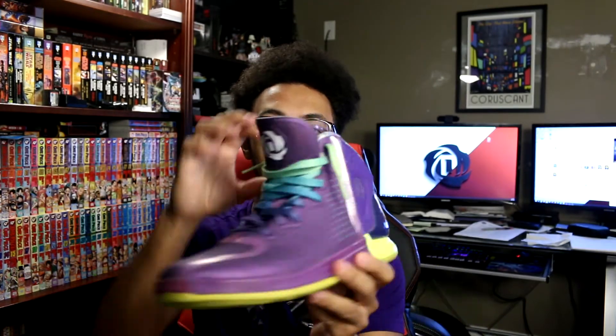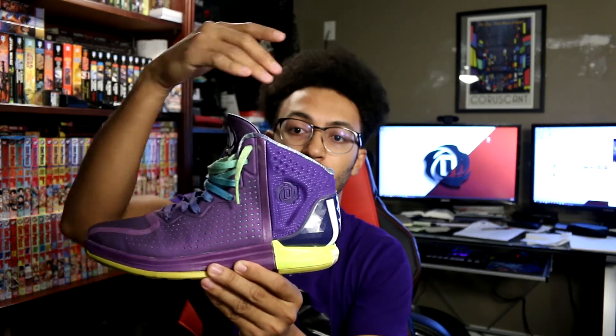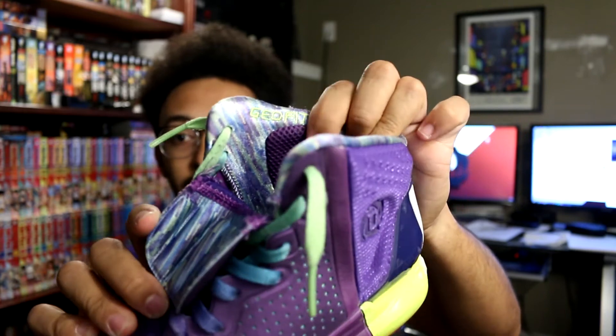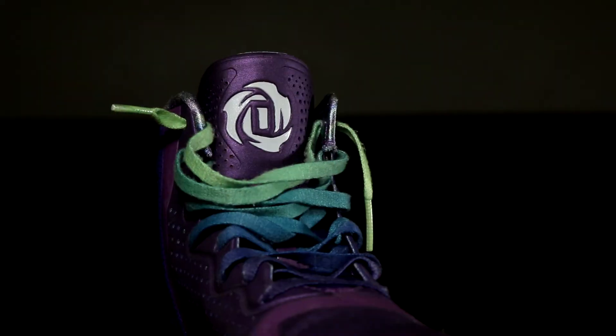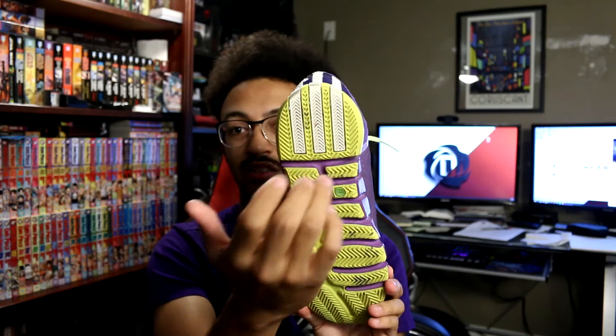You have GeoFit in the ankle collar. A cool thing with a lot of the Rose 4 colorways was they were always these two-tone colors — you'd have one color up top and a different color in the heel, which a lot of people really liked. This whole collar piece is comprised mainly of GeoFit with targeted areas you can see inside the collar. The tongue is also GeoFit with padding, and you can see inside there a place for the Adidas MyCoach speed cell.